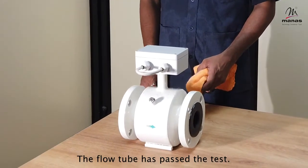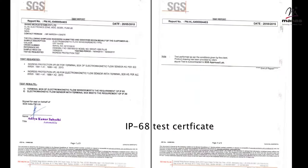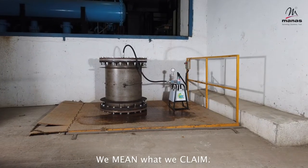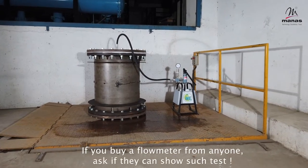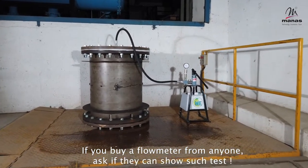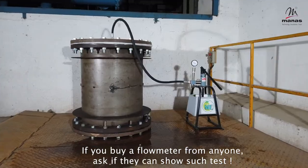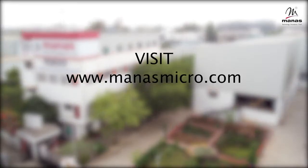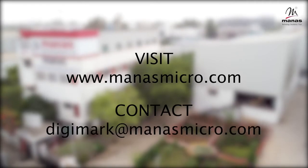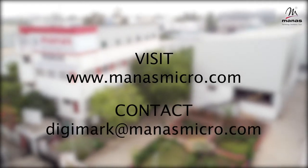The flow tube has passed the test. We mean what we claim — that is why customers trust Manas. If you buy a flow meter from anyone, ask if they can show such a test. For more information, visit www.manasmicro.com or contact us at digimark@manasmicro.com.